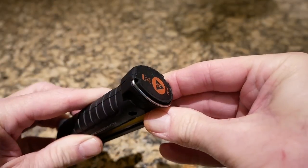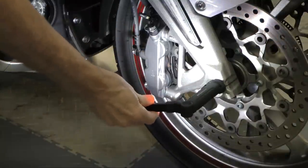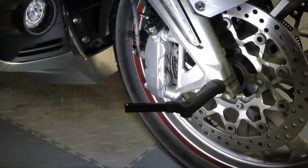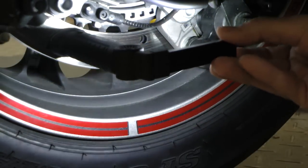It even has a magnetic base, so if you've got a piece of metal you can stick it to, you can use both hands while you work. I actually used this while I was installing the Pathfinder LED fog lights and when I was shooting my most recent parking brake adjustment video for my 2018 Goldwing series.